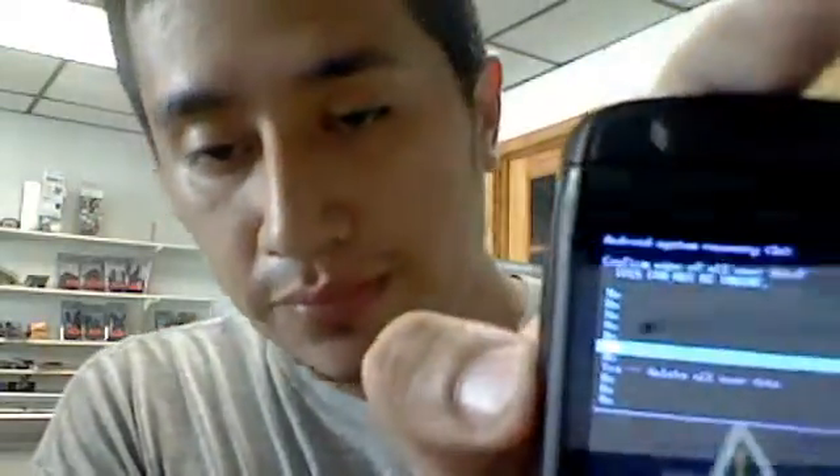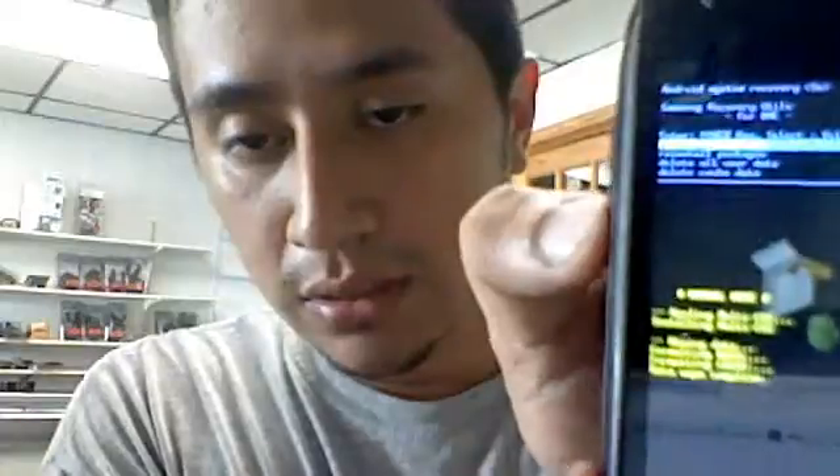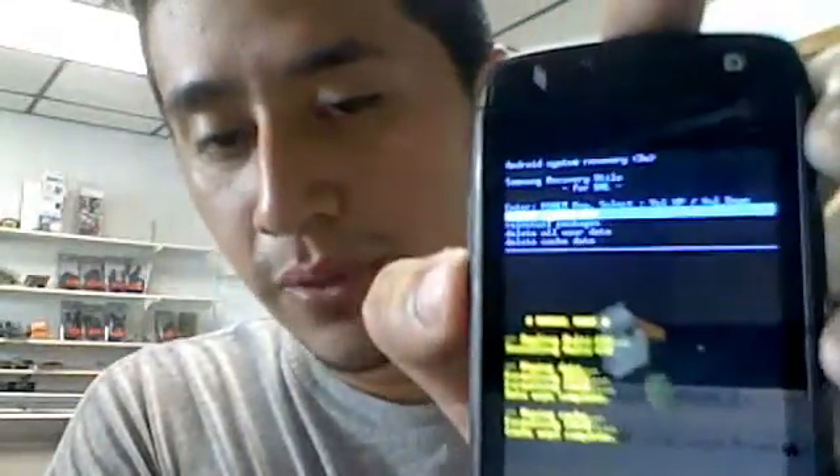So I'll delete all his data — press, go down to yes, press power to confirm. Then I'll also do delete cache data — cache, whatever you call it — data, and press power button.